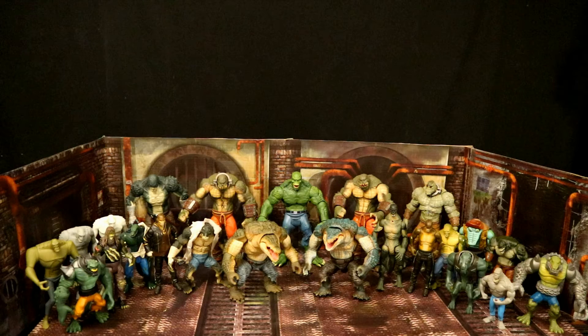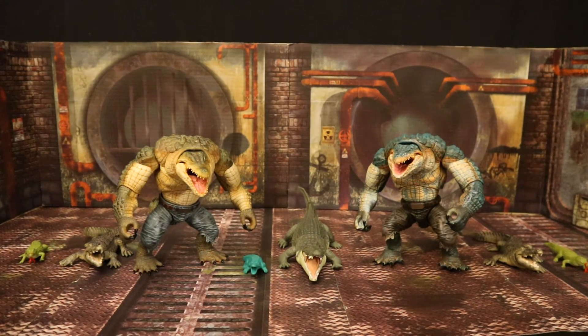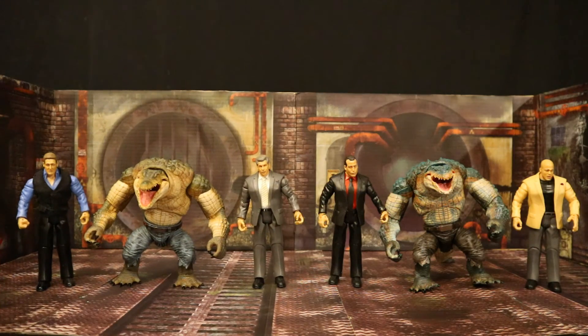Here they are next to some different alligator figures that I have. Here they are next to the Neca movie Teenage Mutant Ninja Turtles — I think these two Crocker figures would look good as a sort of movie version of Leatherhead. Now to size them up next to action figures from various companies to see how they fit in both scale and style, in case you know which lines you can mix them with.